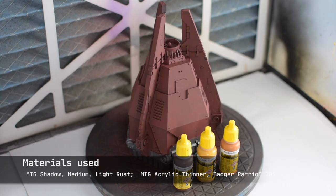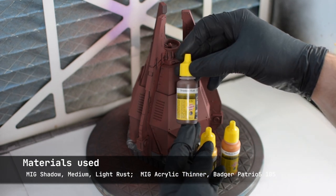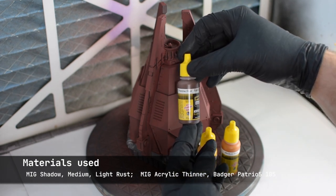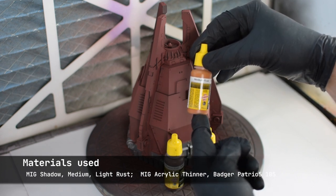The real fun starts now with the rust undercoat. What we're trying to create is a realistic rust effect with some color variation, where the recessed areas are darker. There are some mid-tones with the medium rust and the primer showing, and then some light rust which will be stippled in the panels.